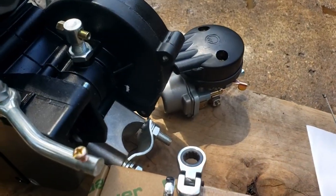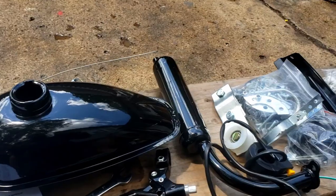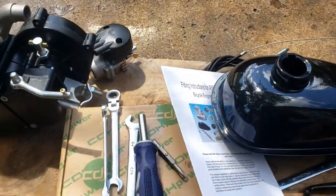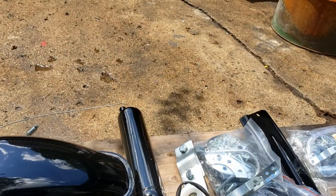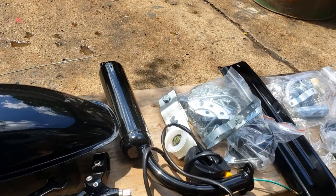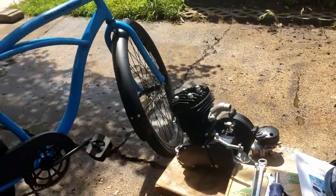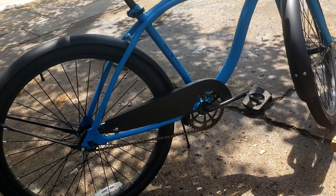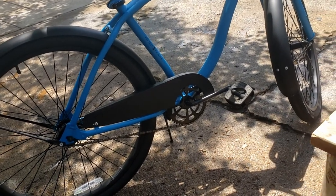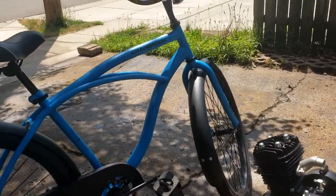It just clamps — it's got these mounts that clamp onto the down bars on the frame. It comes with everything you need. I'm going to put it on exactly stock with the pipe and everything. I'll probably get into some hop-ups later; I've seen guys push these to 60 or 70 miles an hour, but I expect this one to cruise around 20 miles an hour.